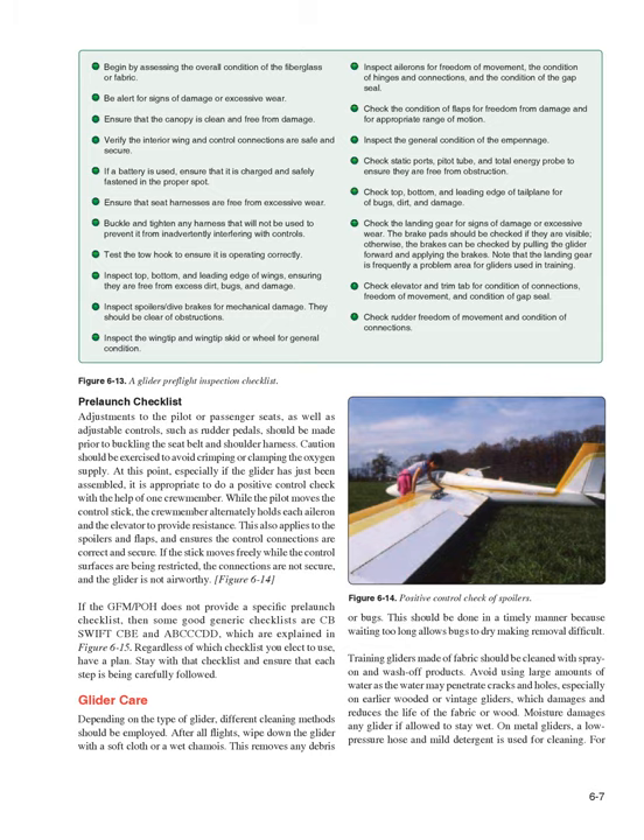Glider Care. Depending on the type of glider, different cleaning methods should be employed. After all flights, wipe down the glider with a soft cloth or a wet chamois to remove any debris or bugs. This should be done in a timely manner because waiting too long allows bugs to dry, making removal difficult. Training gliders made of fabric should be cleaned with spray-on and wash-off products. Avoid using large amounts of water as it may penetrate cracks and holes, especially on older wood or vintage gliders, which damages and reduces the life of the fabric or wood. Moisture damages any glider if allowed to stay wet.